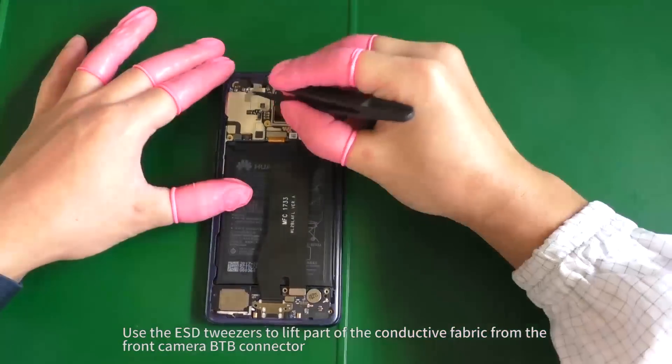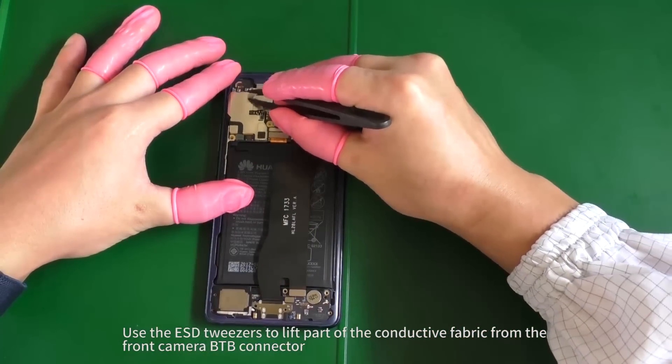Use the ESD tweezers to lift part of the conductive fabric from the front camera B2B connector.